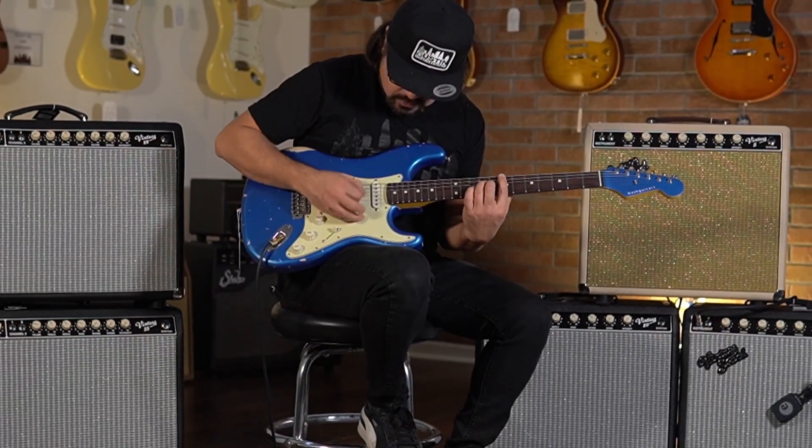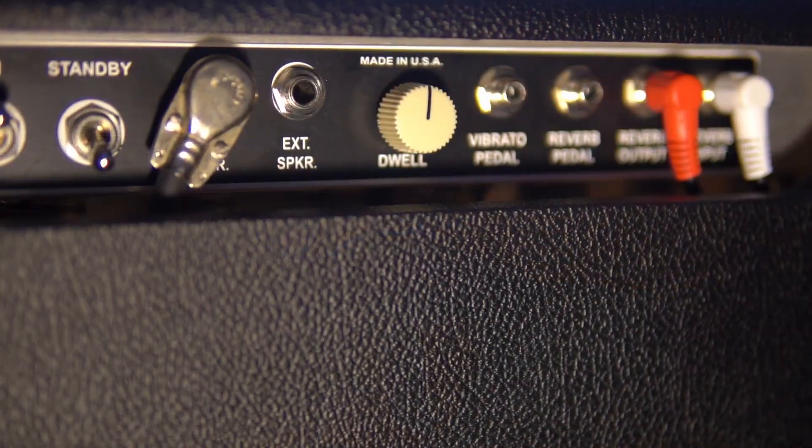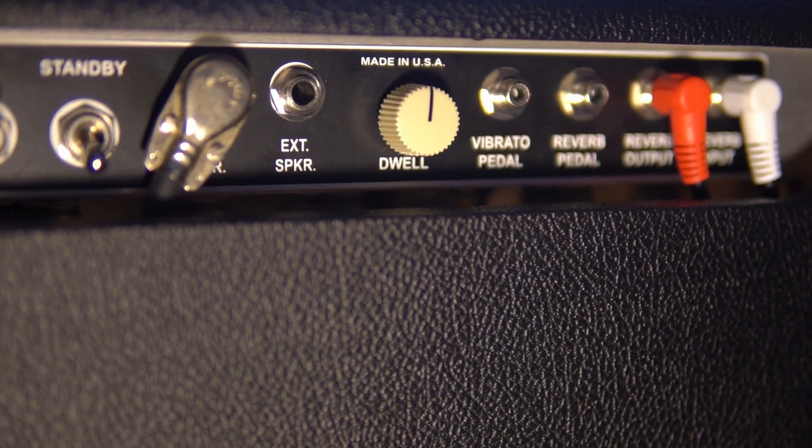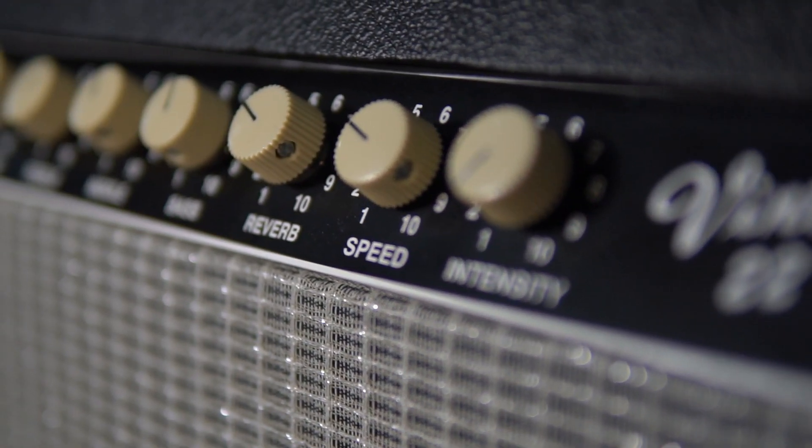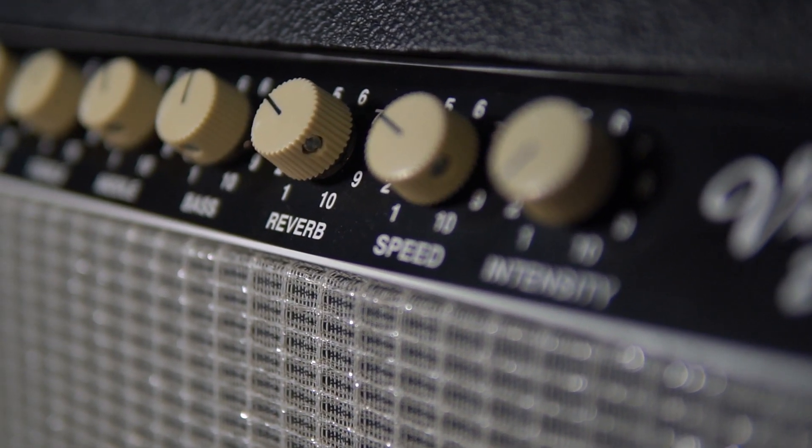Another cool custom modification is the addition of a dwell control on the back of the chassis for the reverb. From subtle ambiance to totally soaked surf, you just have more control over the subtleties of your reverb.